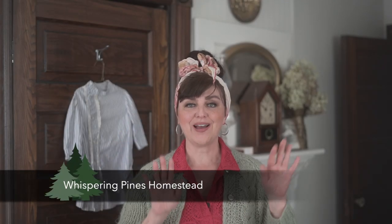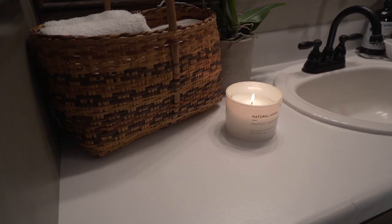Hi everyone, I'm Anita from the blog Whispering Pines Homestead. I'm so glad you're here today because I'm going to share a couple of really popular countertop solutions I've seen all over the internet. They're also really low budget, which is why I'm doing them, but they're also really easy — one is a little bit easier than the other, but they're both certainly easy enough for any of us to tackle.